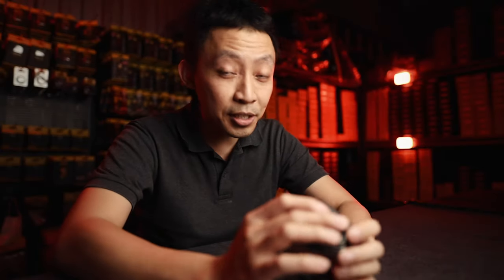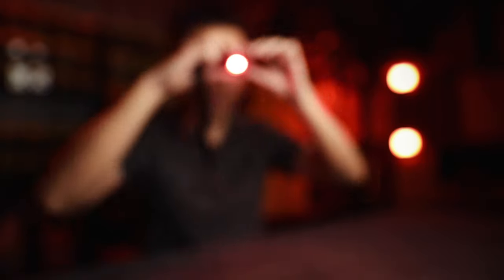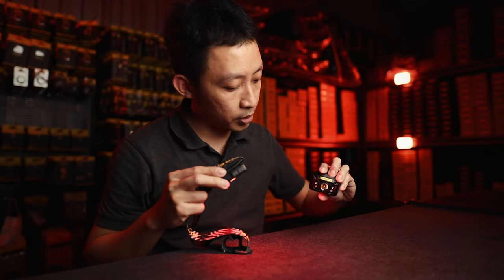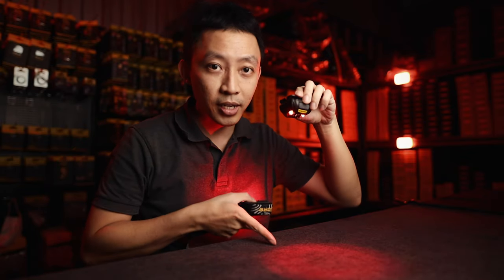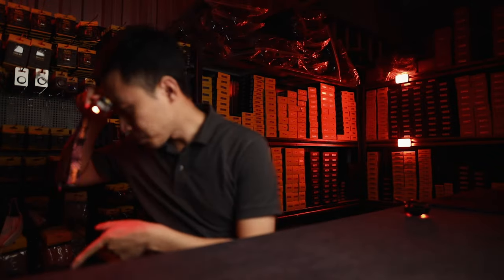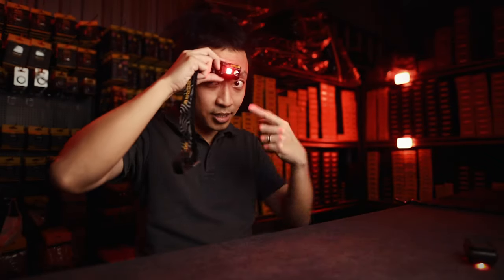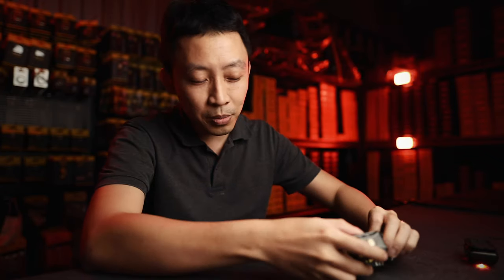Next up is the NU25. The NU25's red light is 13 lumens, a step up from the previous models. The red light is flat — you can compare it with the NU32, a very clear obvious difference: spot red light versus flat red light. But when you have such a flat red light, you can't look at the ground and see where you're walking because it's flat — it's mainly useful at close range. So the NU25's 13 lumens still might not be the best fit.